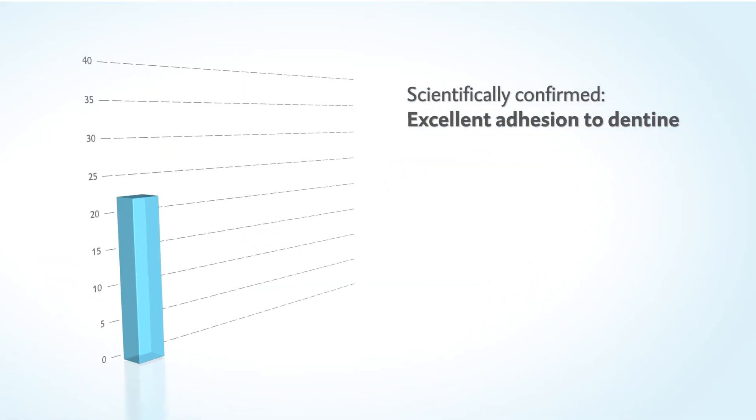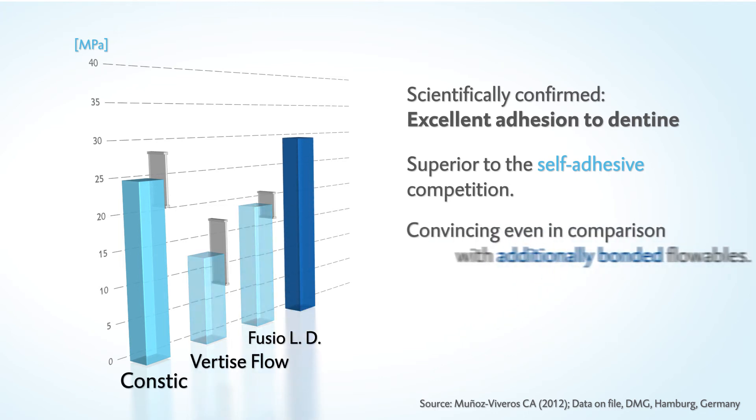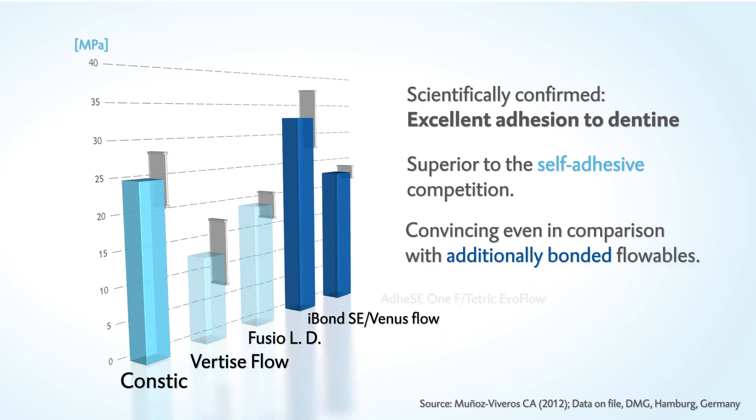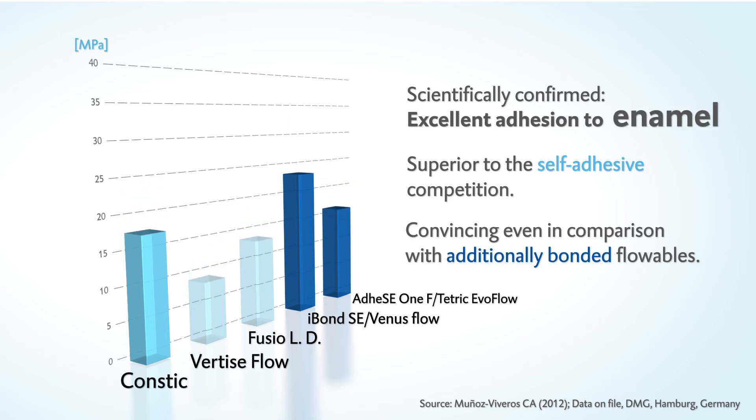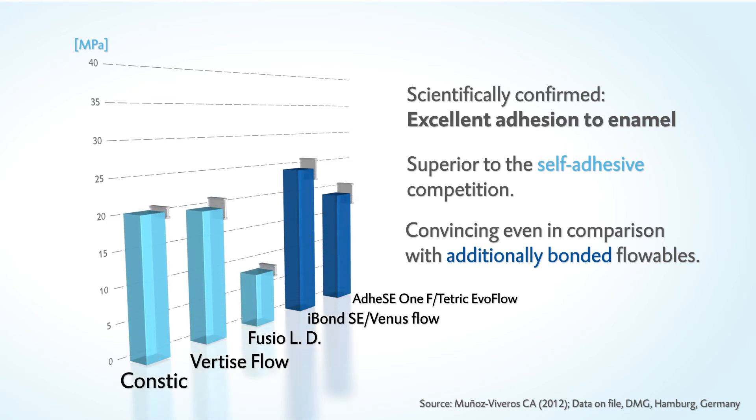CONSTIC has proven to offer excellent bonding to dentine. The values are convincing compared to self-adhesive competitors, even in comparison with traditional bonded flowables. Even on enamel, CONSTIC ensures a reliable, secure bond without separate etching or bonding.